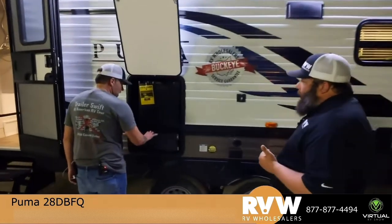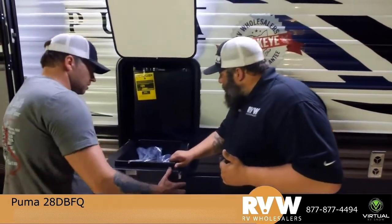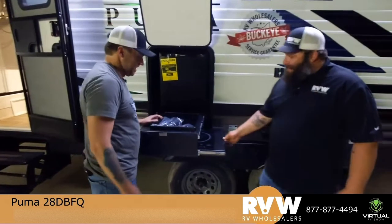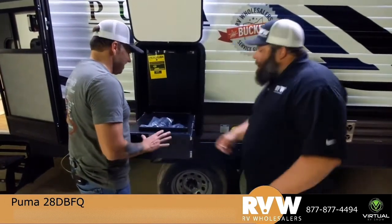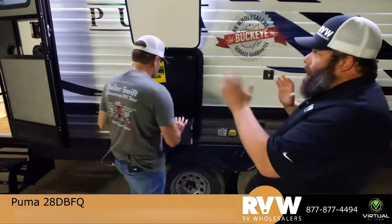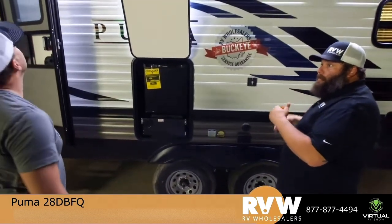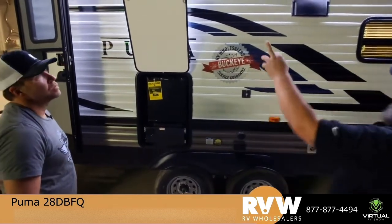The outside kitchen has a little cooktop and a sink, and there's also a refrigerator. That's a pretty cool space-saving idea. Typically when you see these outside kitchens they're out away from the awning, so it's kind of nice that it's underneath — if it's raining you can still come out here and cook your breakfast and things like that.